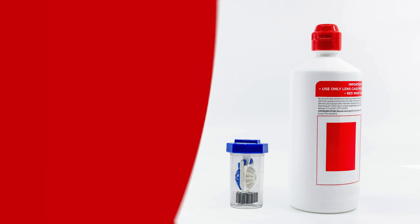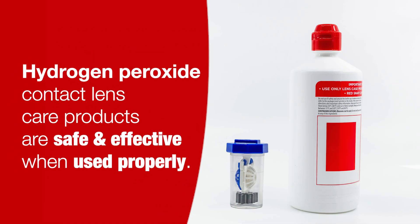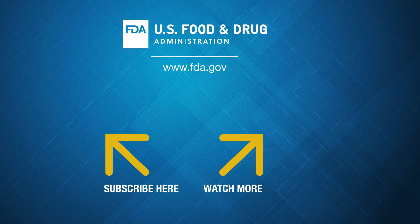Hydrogen peroxide contact lens care products are safe and effective when used properly. So follow all instructions from your eye care professional and the manufacturer so you aren't left crying. Please check out our consumer update for even more information on this topic.